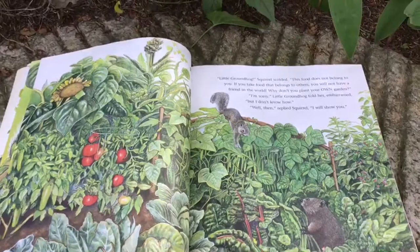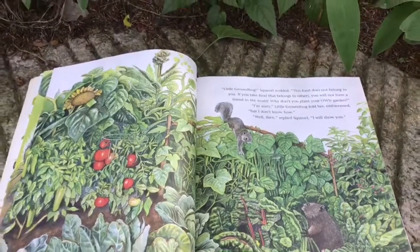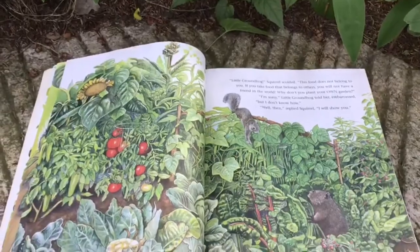"I'm sorry," Little Groundhog told her, embarrassed, "but I don't know how." "Well then," replied Squirrel, "I will show you."